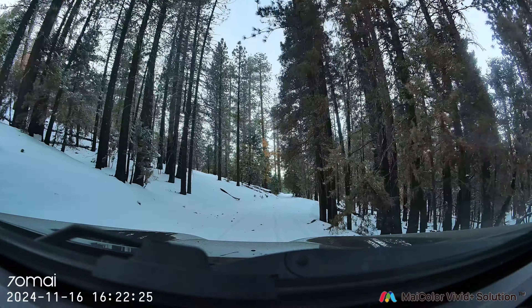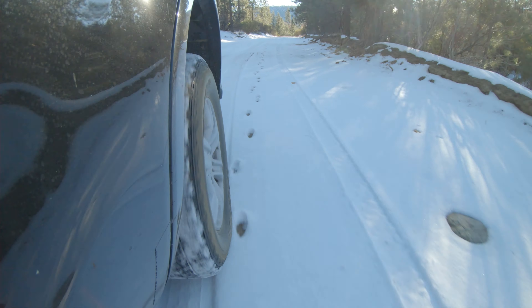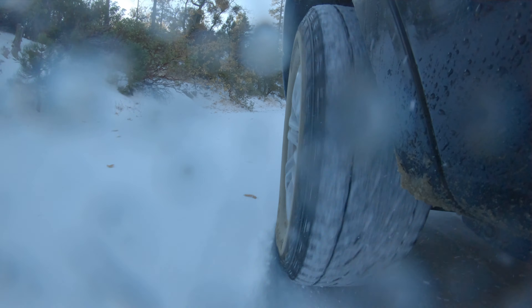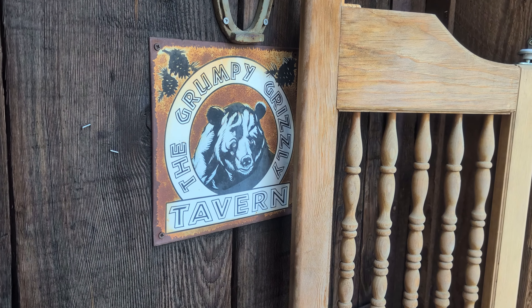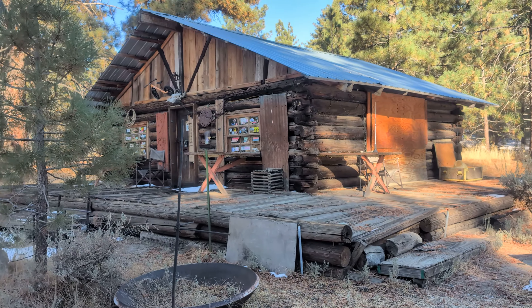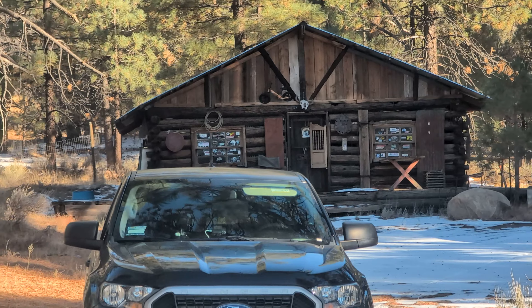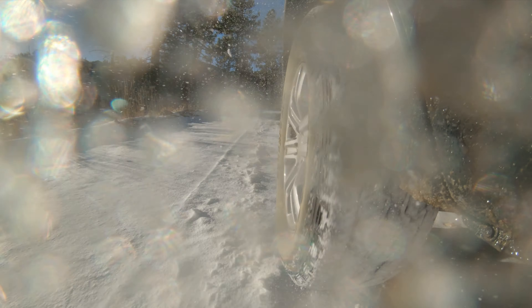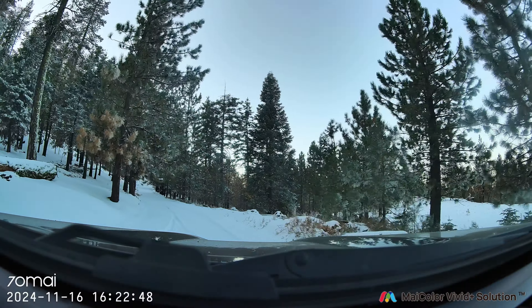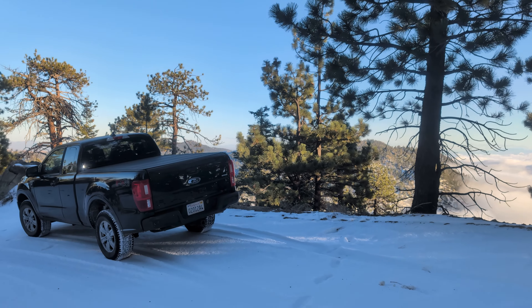It turns out the mountain had gotten its first snow of the year only two days before I started my trip. My cabin is in a mountain town where it does snow, but if this got too bad I was out here without chains or traction boards and would have to turn around. But if we could keep going there were definitely still cool things to find. I'll have to come back throughout the year and see if this is ever open — it's locked up now, but it's super cool.